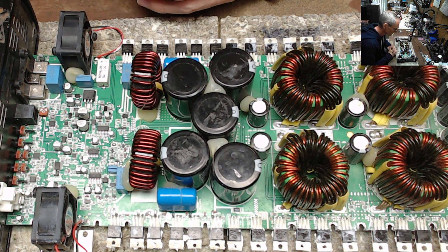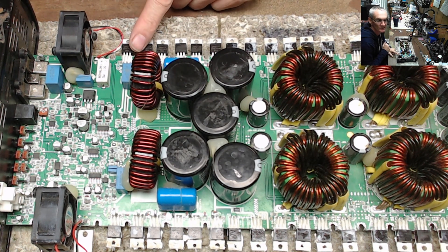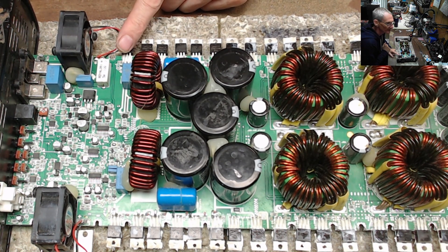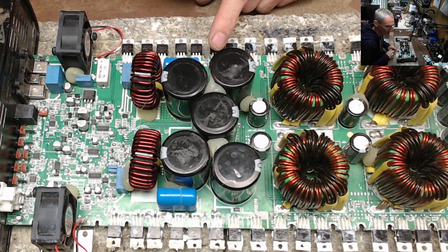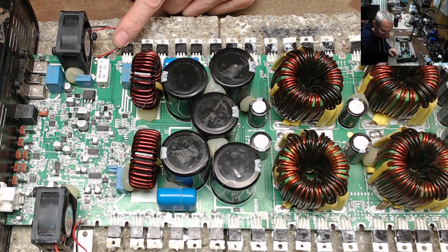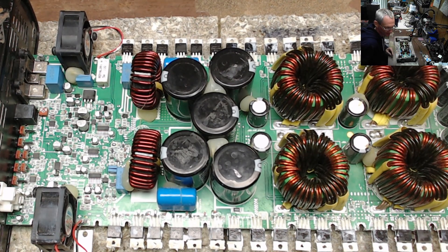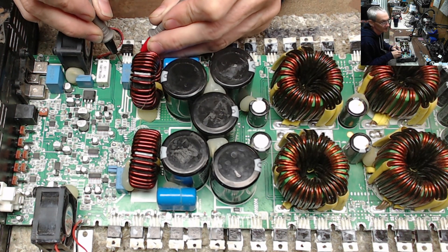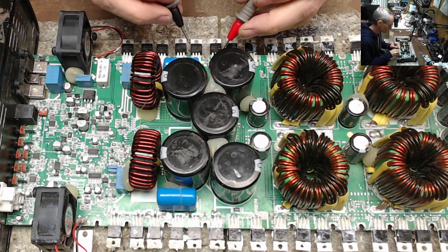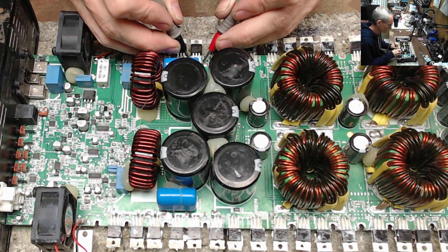After it went into protect, I discharged it and started poking around. I had the right resistance values — 10.8k on the low side and 11.1k on the other. Let me just double-check for you guys — yes, 10.8k and 11.1k, about 11.2k. Pretty close.